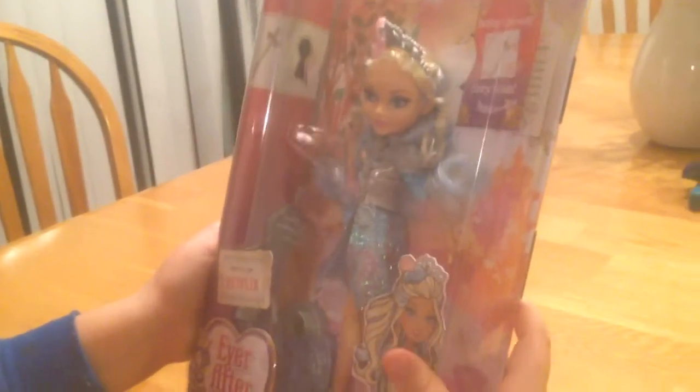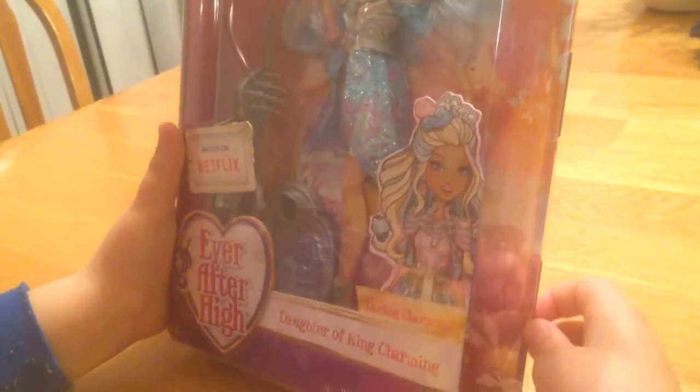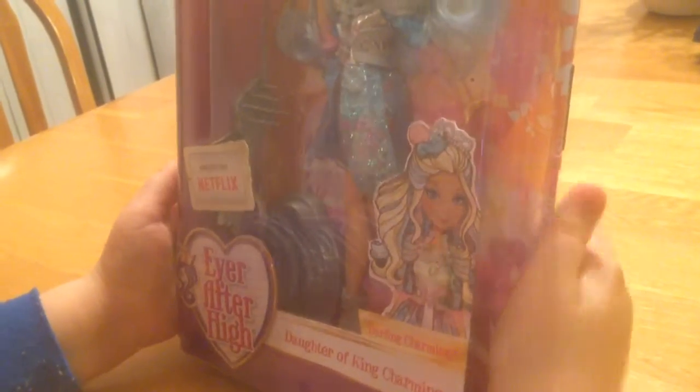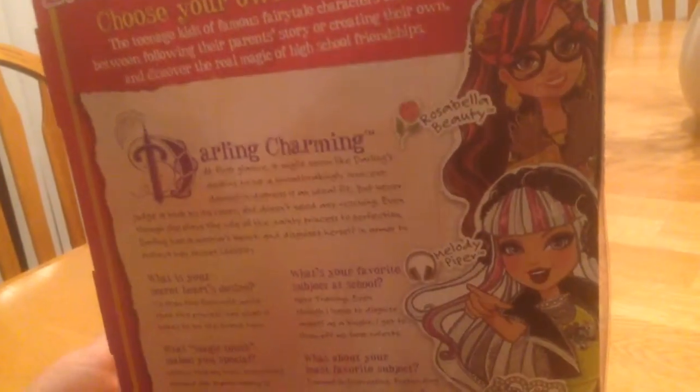Hi guys, so today I'm going to show you Darlene Charming, daughter of King Charming from Ever After High, and she is one of my favorites. This is all the characters you can get — you can get Molly Piper, Darlene Charming, and Rosabella Beauty. On the back it shows her story and stuff, so I'm going to open her.